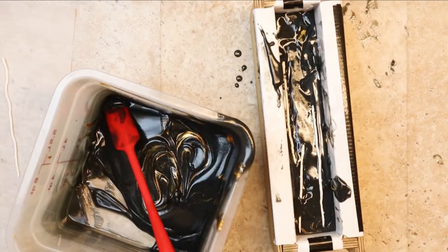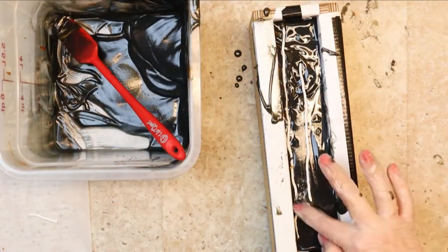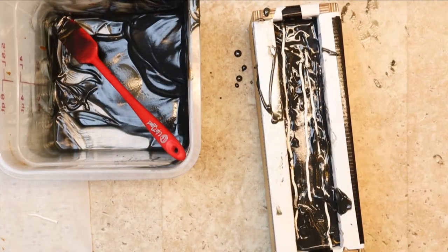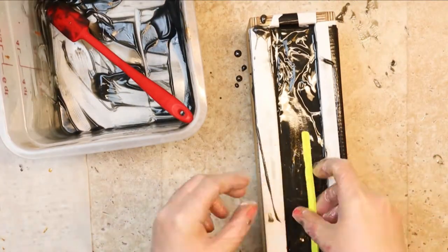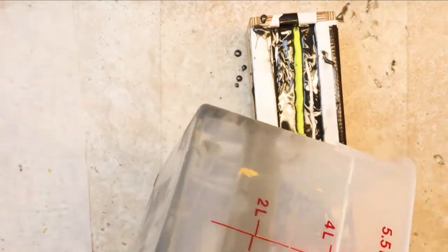Noodles everywhere. I finish off the top with the yellow star, making sure it gets covered all the way with soap batter.